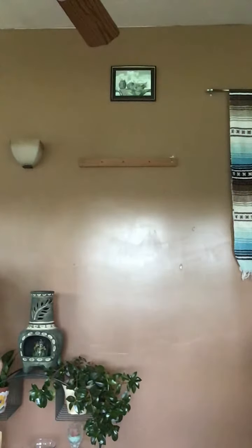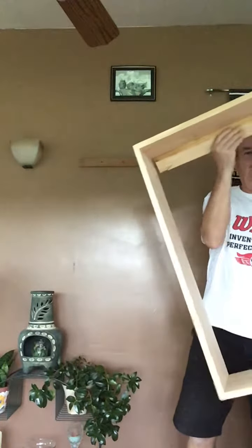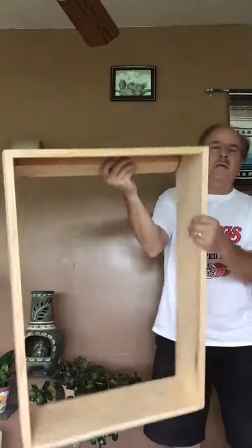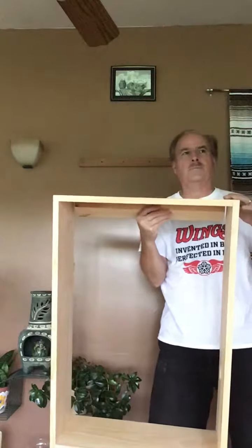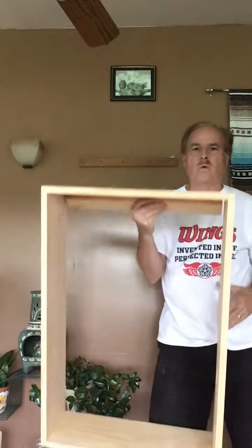Hi, this is Dan from Magic Pachinko Restorations. This video is going to show you how to get your pachinko up on the wall. If you have purchased a cabinet frame from me, it will come to you looking like this. This is an unfinished cabinet made of pine, mainly designed for folks that want to paint the frame to match their room.